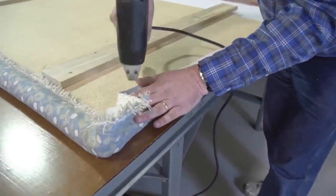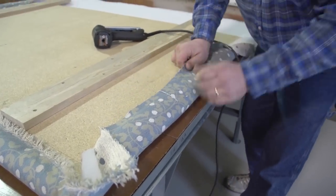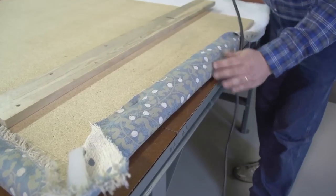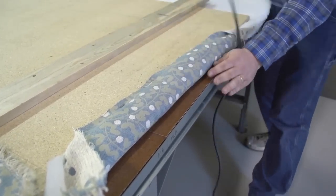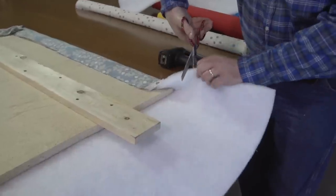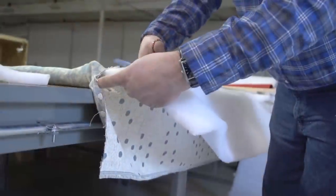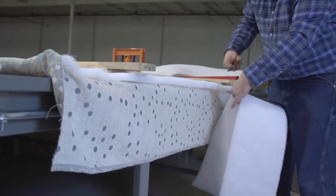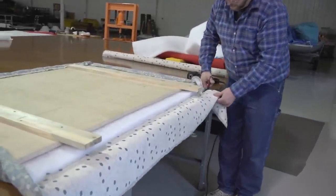Brian found that upholstering was easier if he upholstered towards himself, so that's what he's doing now. Any time you do upholstering you'll find little tricks that will make it easier for you. Along the bottom edge he's going to trim off the excess batting and fabric and he's going to wrap the fabric around that bottom edge as well.